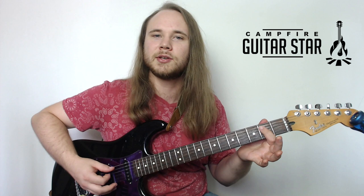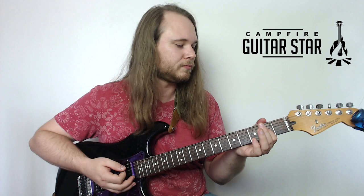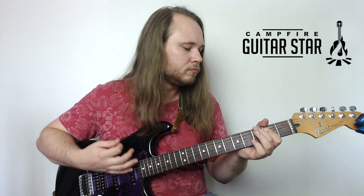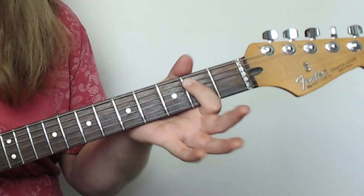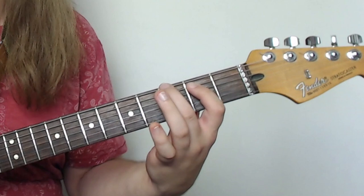This open E power chord is actually the first part of TNT by AC/DC. So let's dive straight into TNT. We start on that very first power chord we were just talking about — open E string, second fret on the A.